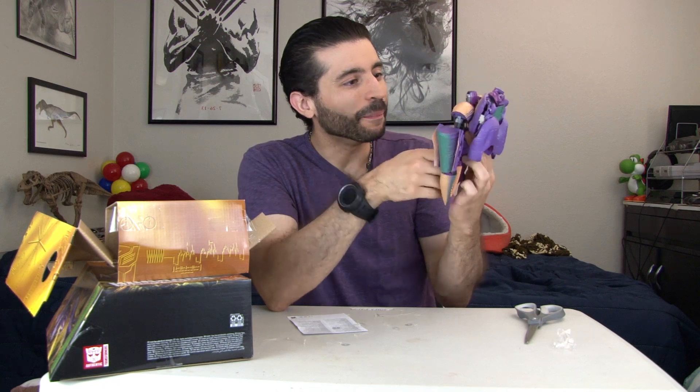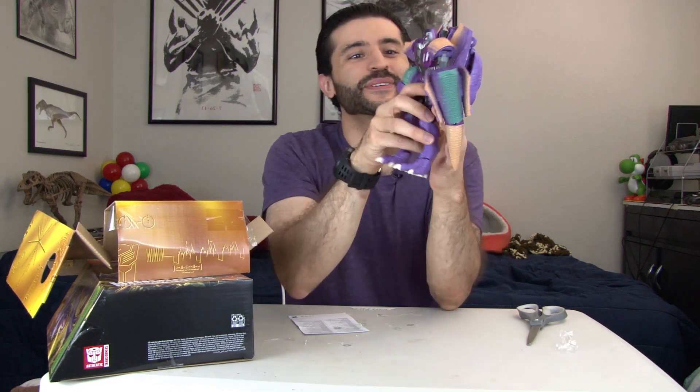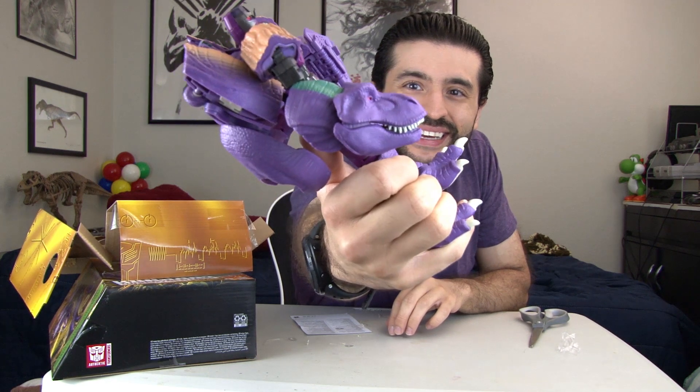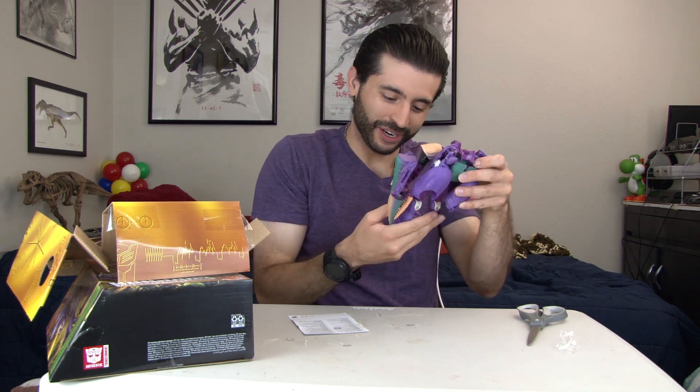This is amazing — wow. The head sculpt is incredibly accurate. Look at that detail, really fine detail on the dinosaur head. I really like what they did with the head — very cool.